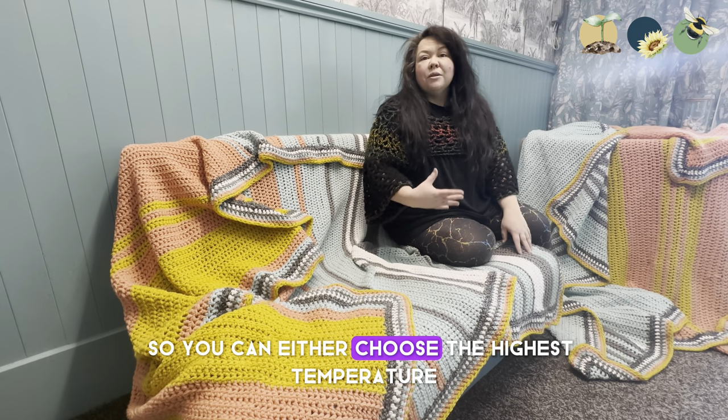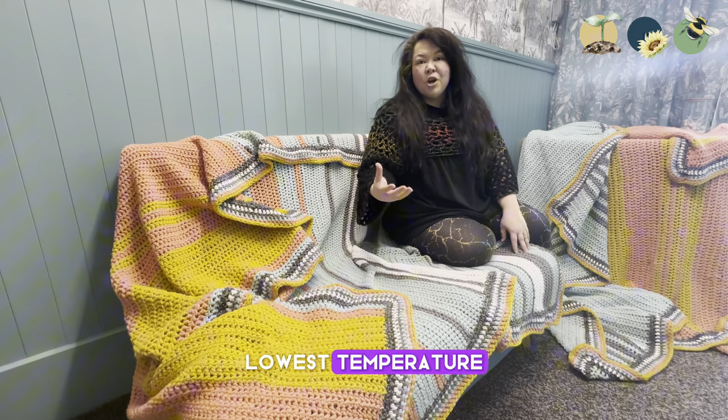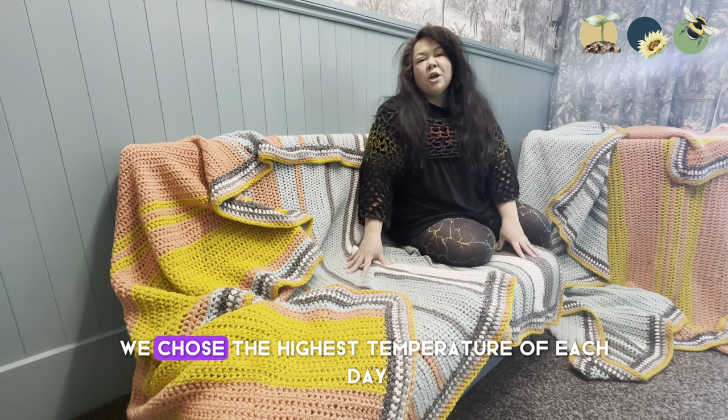You can either choose the highest temperature, lowest temperature, or the average temperature. We chose the highest temperature of each day in our garden.